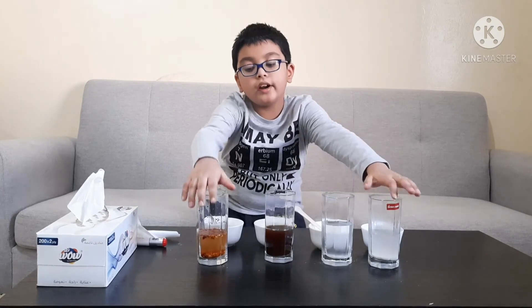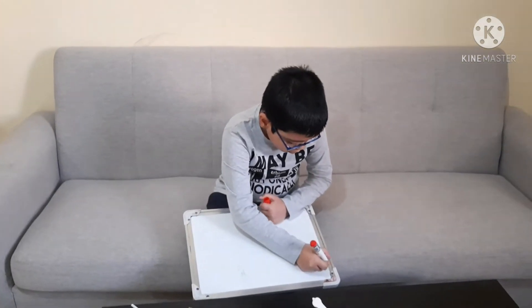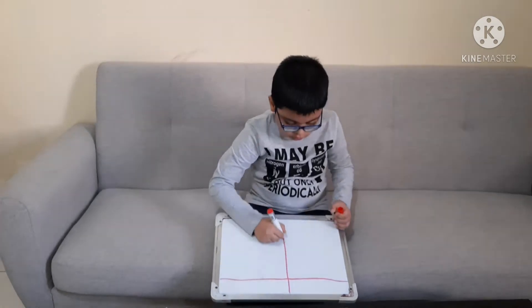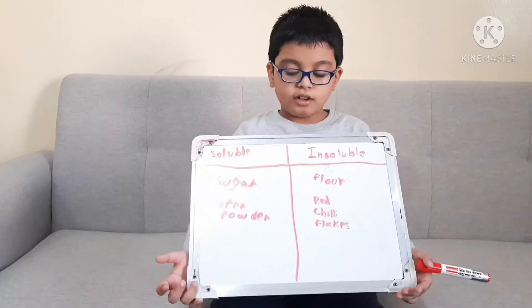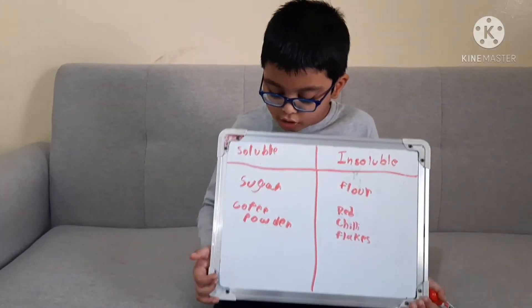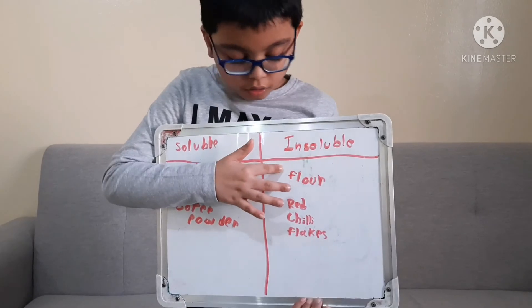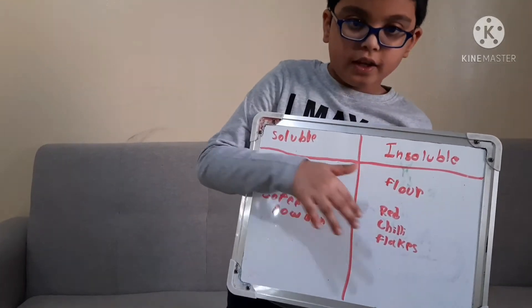My conclusion is that flour and red chili flakes have not dissolved and are insoluble, while the coffee powder and sugar have both dissolved and are soluble. I will make a table showing which things dissolved and which did not. The things that dissolved were sugar and coffee powder, while the things that did not dissolve were flour and red chili flakes. You can use any of these materials at home to test this yourself.